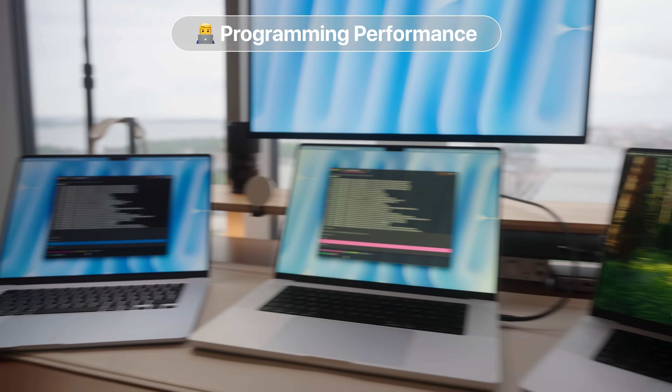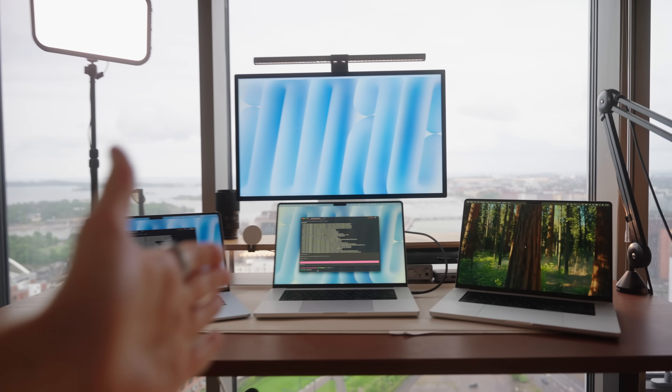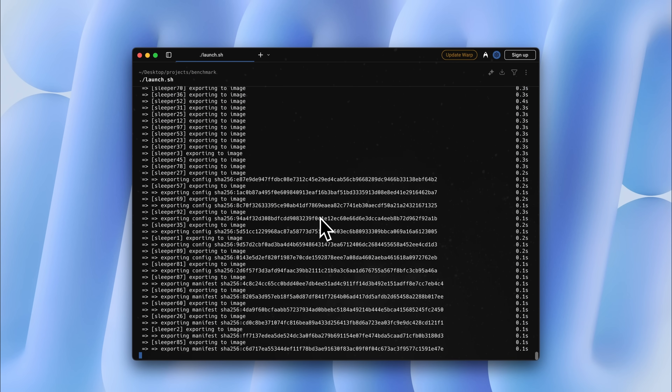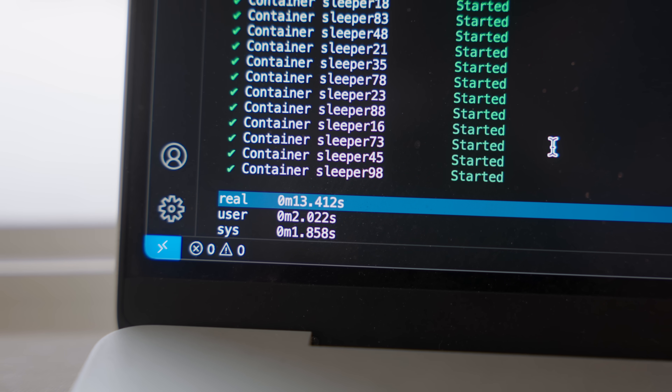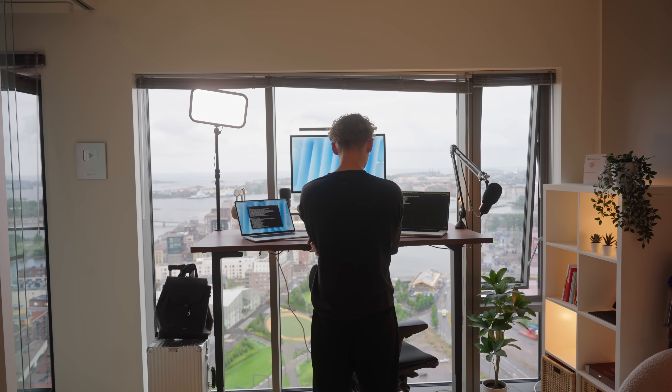Now let's talk performance. I usually start my day opening my browser and IDE with a couple of containers running, so I wanted to test how fast each laptop can spin up 100 different containers. This depends on internet speed and image pulls, but it's a fun way to test disk I/O. The M1 Pro and the M4 Air were almost identical at around 14 seconds, while the M4 Max was over twice as fast at only 6 seconds. The interesting part is seeing the M1 Pro match up so well against the base M4 chip.